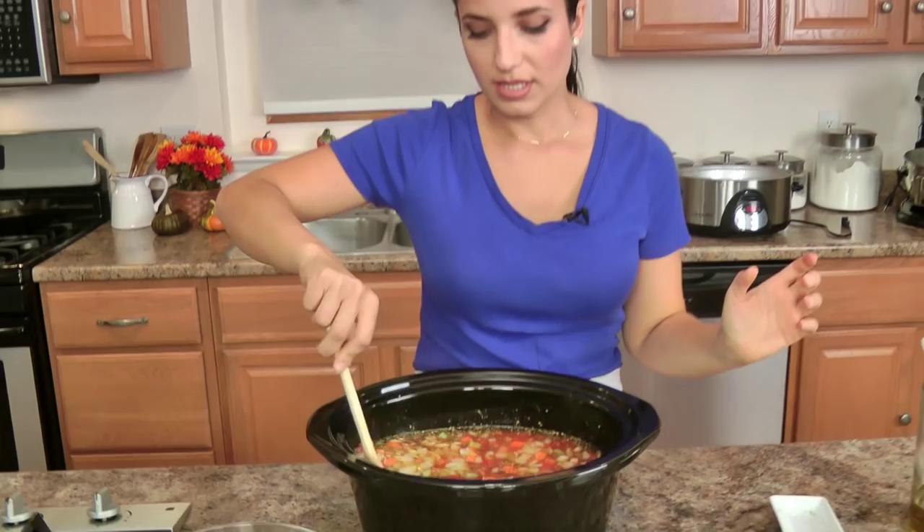Your options are to cook this on high for three and a half to four hours, or low for six to eight hours. I'm going to put this on high for four hours total. In three and a half hours I'm going to add the kale and I'll show you what it looks like before it goes in. I'm going to get this going — it's going to be phenomenal, just you wait.